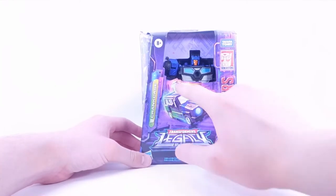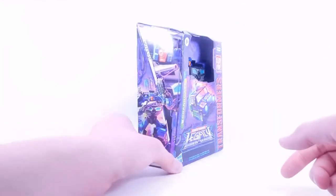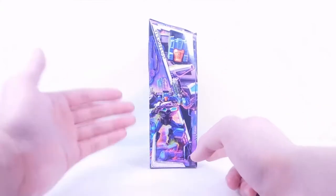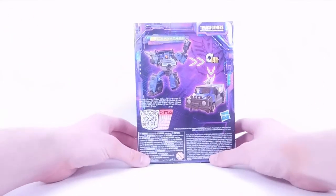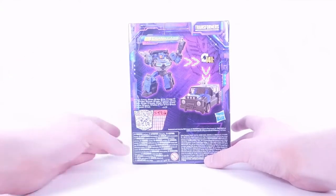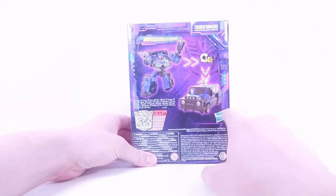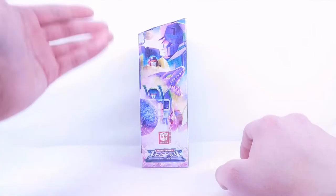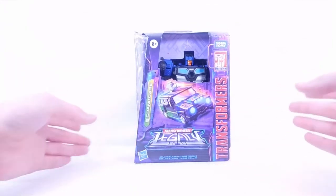We have a really nice picture of him in his car mode with a really cool blaster. Up top we have an open window displaying him in the packaging. On the side we have two really nice artwork shots — one a close-up of his face and a really nice zoomed-out picture with the two blasters included. At the back he transforms in 14 steps, a barcode to scan for his stats, product shots of the car and robot with his two blasters, and the classic Decepticon artwork for Legacy.